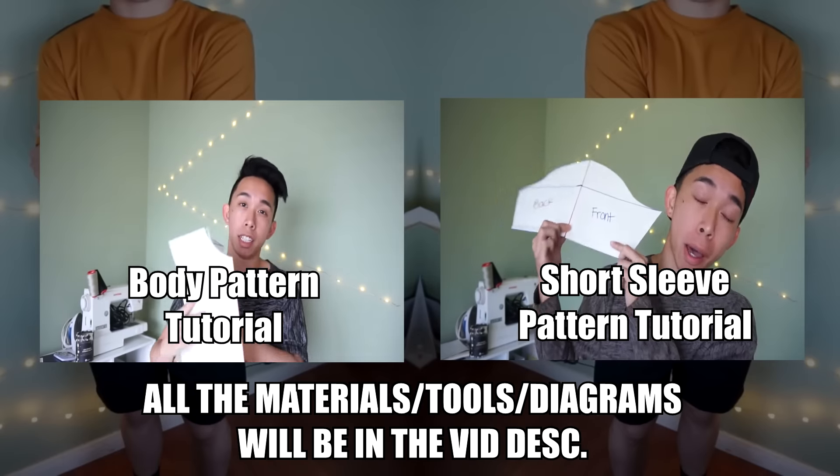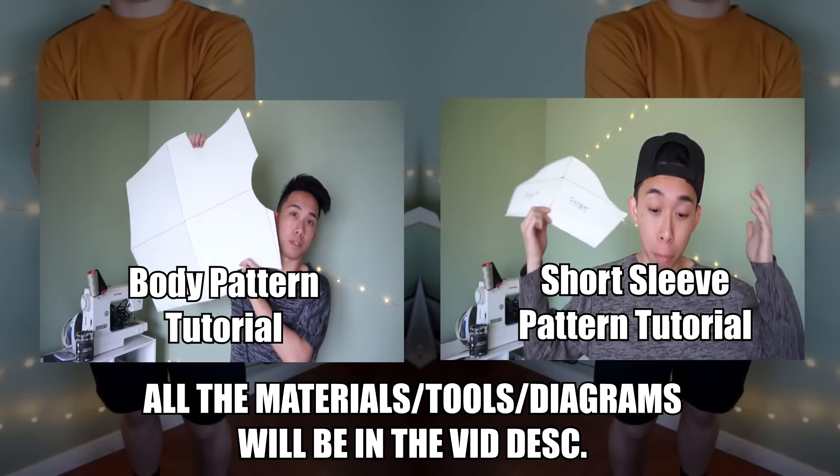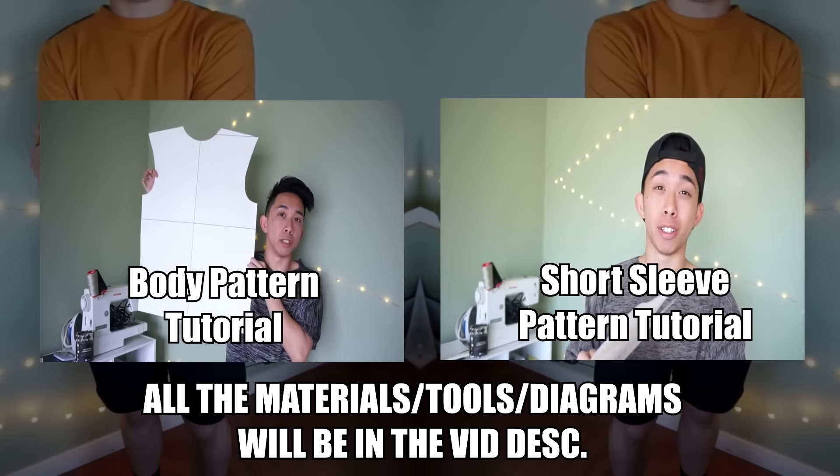Before we jump into the tutorial, please have both of these patterns made. You can click in the video description or on the screen right now to go to those videos.